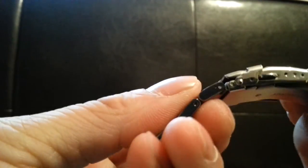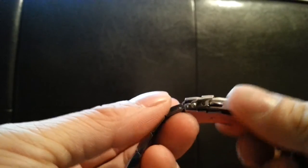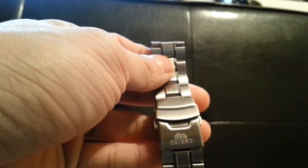Another reason I took the original band off is that I wore it for two days to try it out and the push button actually pinched my skin once, so I took it off right away. Other than that the design is pretty nice, but I won't be using the original band at all.